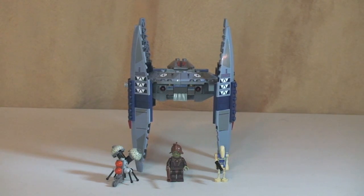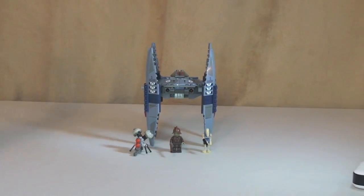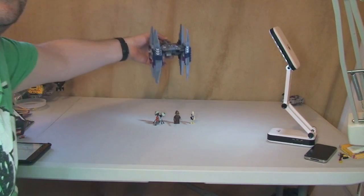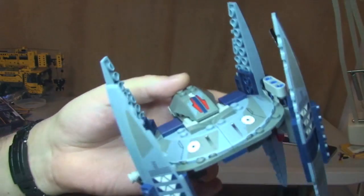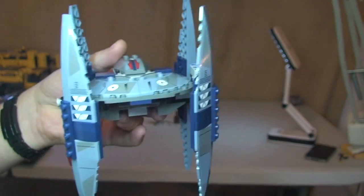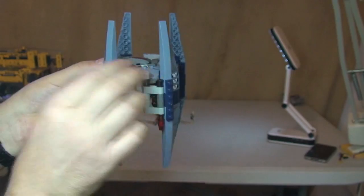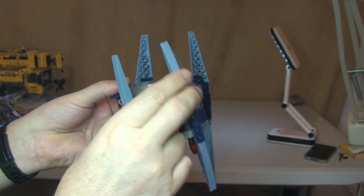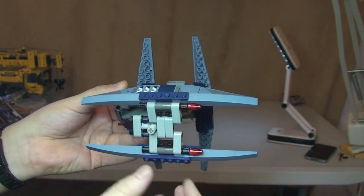Next up is the Vulture Droid, and as you can see it standing there, that's in walking mode. Bringing this now to the camera — so like I said, that's walking mode. And we simply, to get this into flying mode, rotate these legs like so.